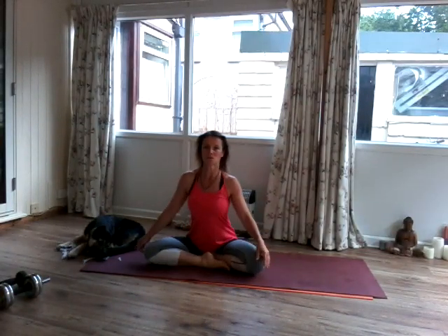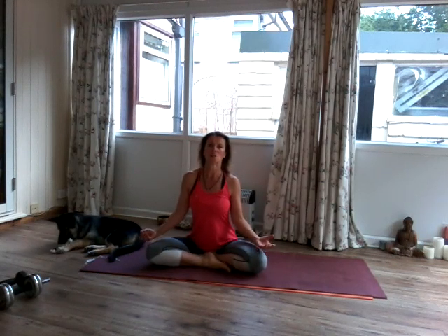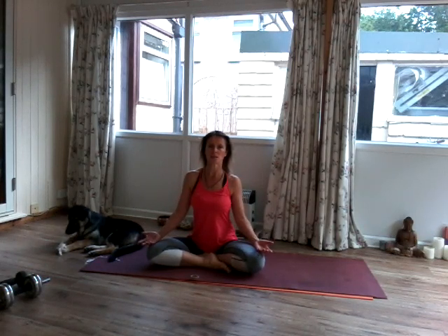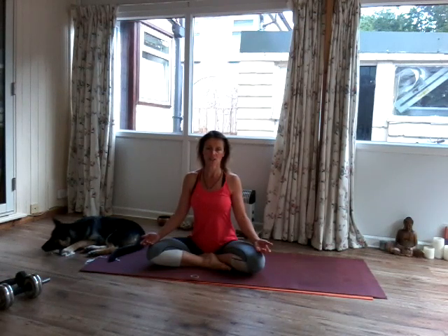Good morning, yogis. Ready for half an hour of rise and stretch. I have Bear here at the moment, but if he misbehaves, he's going in the living room. I hope you're all feeling well and ready for a good breathing exercise, a good stretch. My name is Faye Lockup and I'm your teacher this morning.